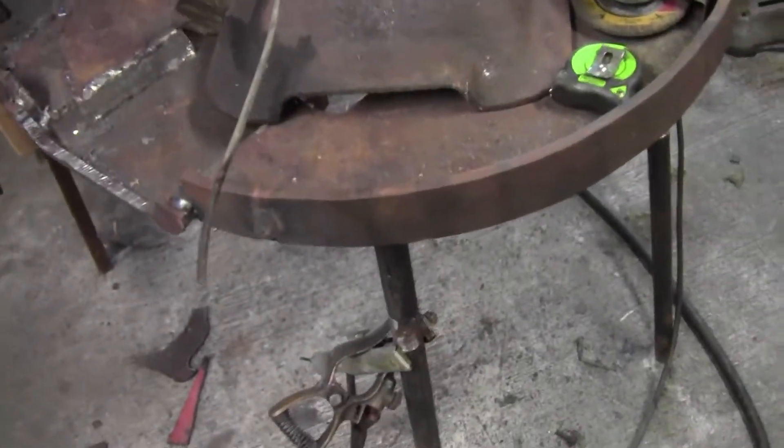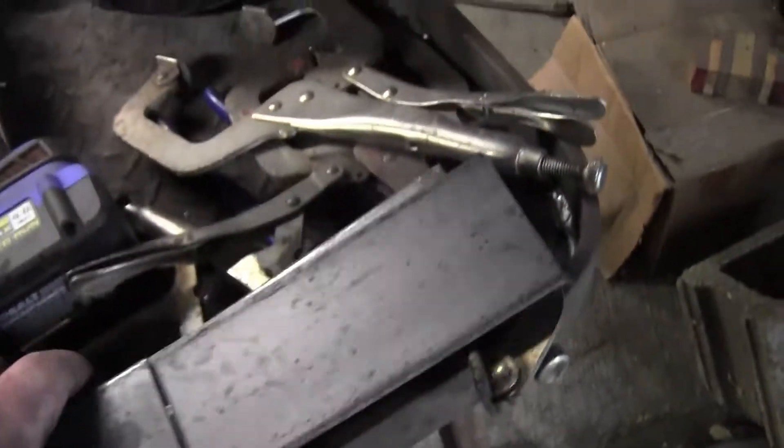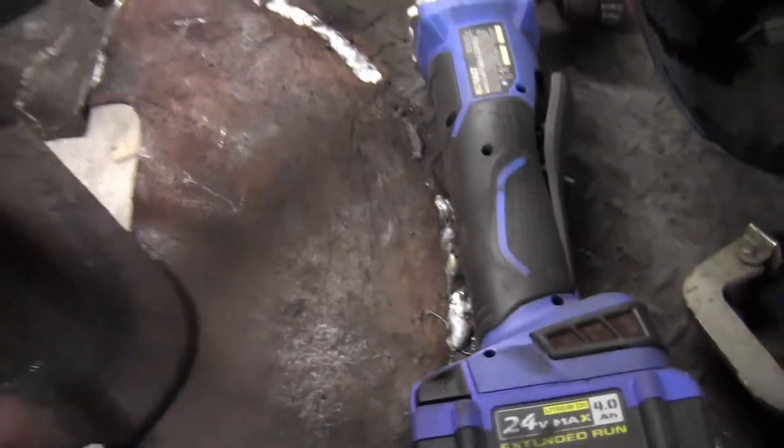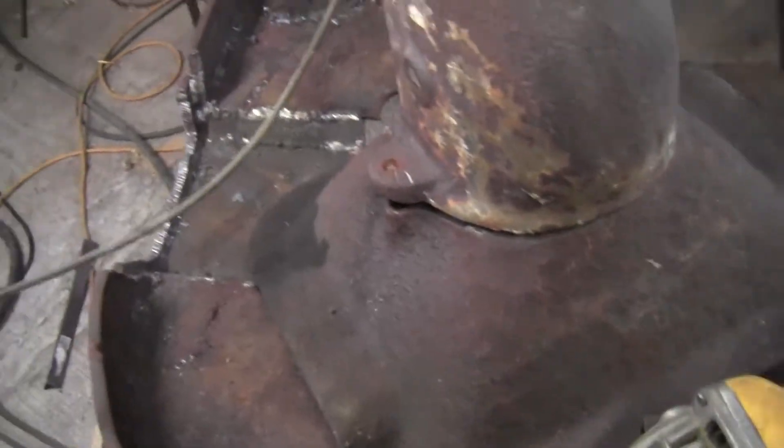Hey guys, welcome back to Pharaoh Iron and Customs. It's a Monday, I'm Michael. So where we left off last time, I was working on the forge table. It's been a couple weeks — right at two weeks ago — and I finished up the forge table. I finished up the forge table where I had a chunk missing out of here, finishing all the welds. I'm not gonna weld all this up; it doesn't have to be.